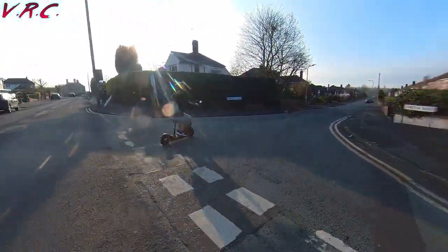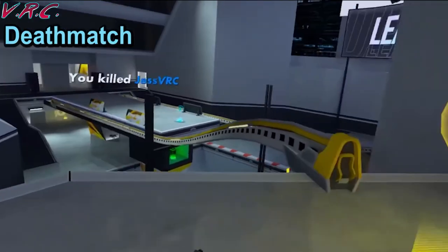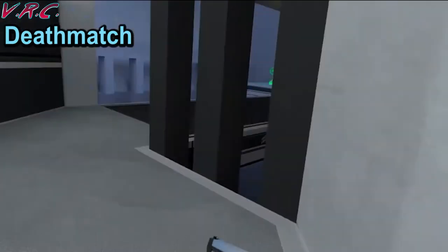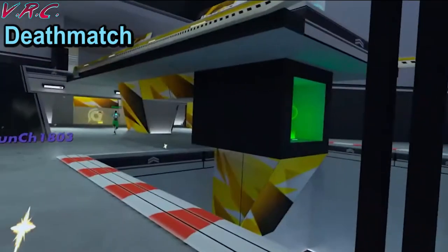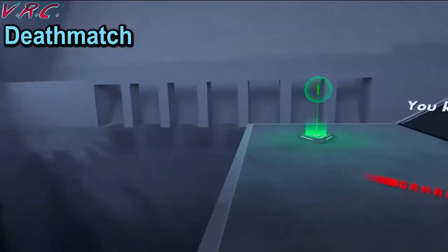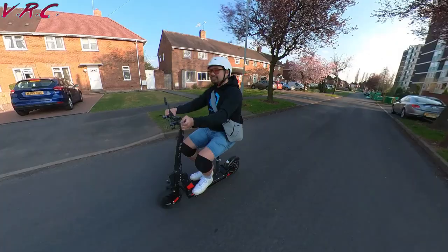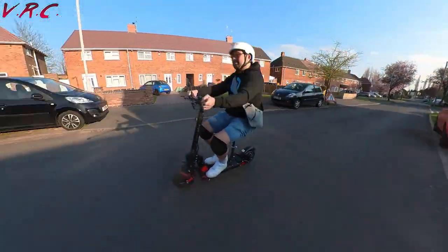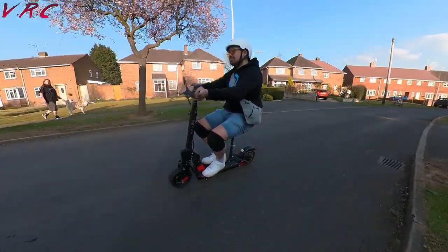On to this video's VR giveaway, and it's for one of the best first-person arena shooters on the Quest — that is Hyper Dash. It's fast and furious action where you can dash around shooting up the other team and trust me it can get intense. Two copies are up for grabs and all you need to do is click the thumbs up button and comment down below if you'd ride a Boggist as a sit-down scooter or a stand-up scooter and tell us why. Anyone can tell us what they'd do, but if you want that VR giveaway let us know by putting a few emojis into your post too.